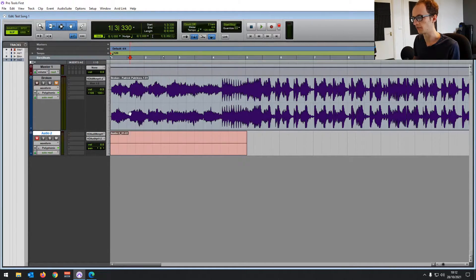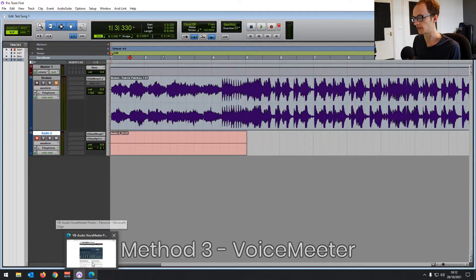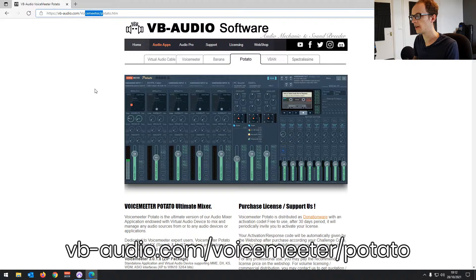It just takes a little bit of extra work. That's using VoiceMeeter Potato — another program. If you go to vb-audio.com/Voicemeeter/potato in your browser — I'll leave a link in the description below — you'll find this piece of software.